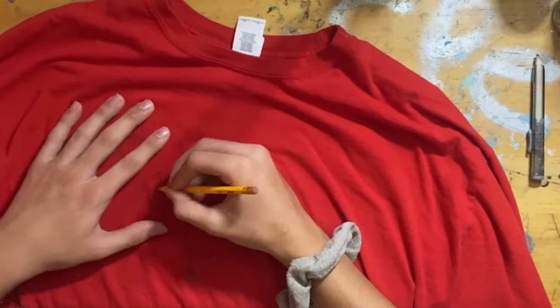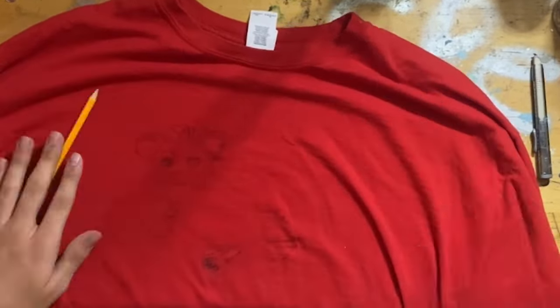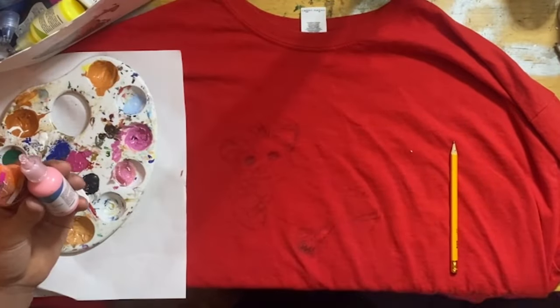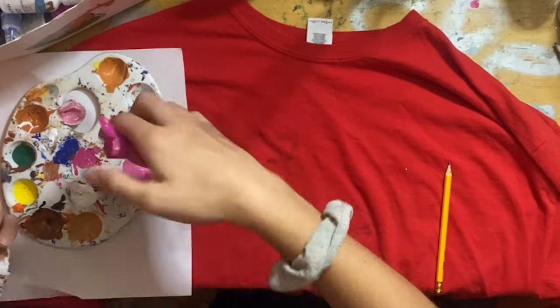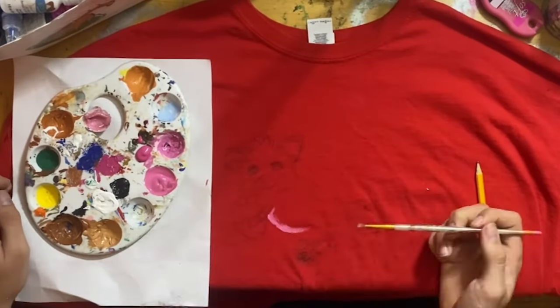And I'm sketching it out on the shirt. Can't see it very well, but you will soon. Use the paint palette — that was quick. I'm collecting colors. It's moving fast. Mixing a lighter pink with some puffy paint in there because I'm out of white matte paint. And now I'm painting a straw mousy.